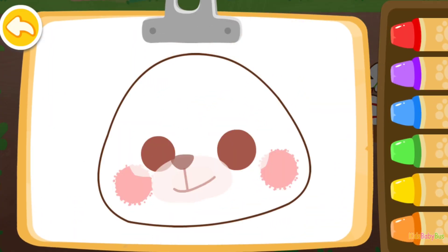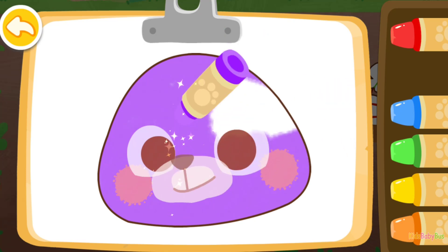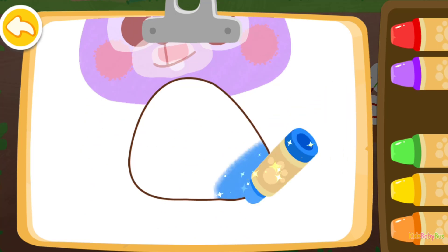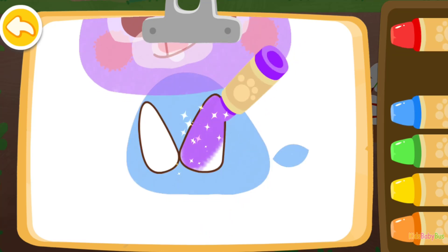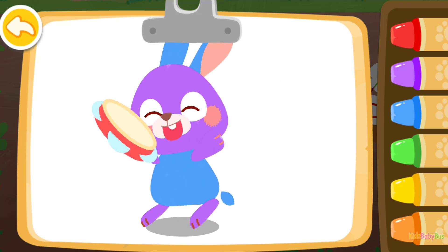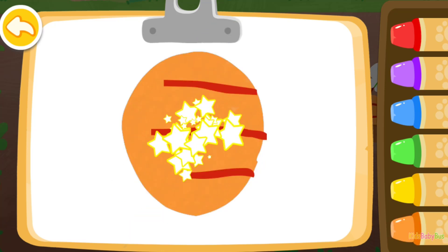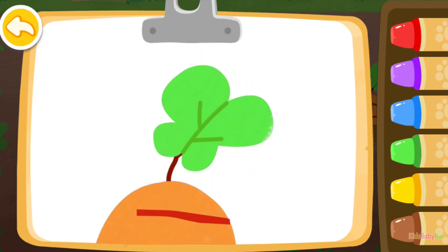Let's color a rabbit! Purple. Blue. Blue. Blue. Blue. Blue. Blue. Blue. Blue. You are a great painter!